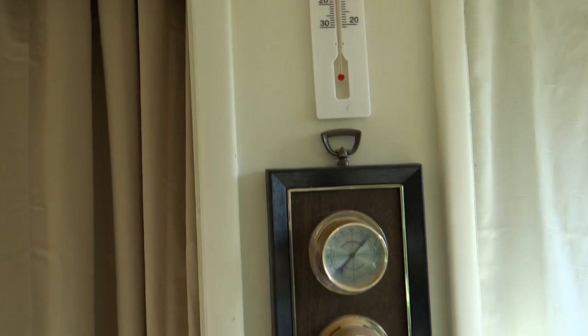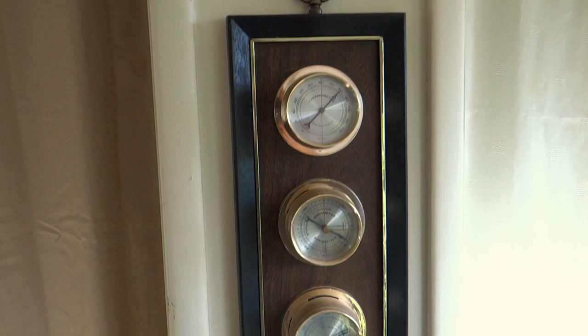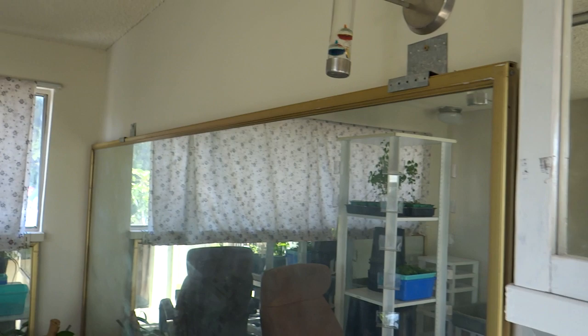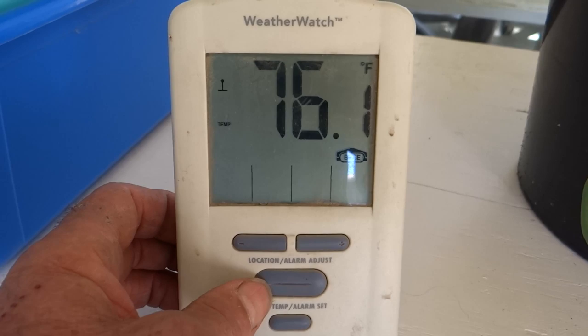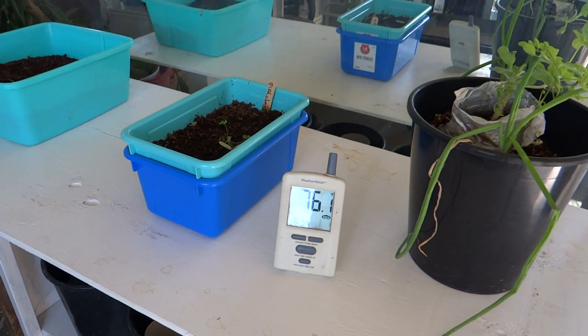I've got a number of thermometers in this room — I've got one here, and underneath it something like a mini weather station with a thermometer, a barometer, and a humidity meter. On this wall I've got a Galileo thermometer hanging off the wall, and also a minimum-maximum thermometer that I use to record the highs and lows. Last night it got down to 54 degrees and today it's gotten up to 76, so that's not too bad. The night time lows rarely drop below the 50s, though this year it's dropped into the 40s a couple of times.